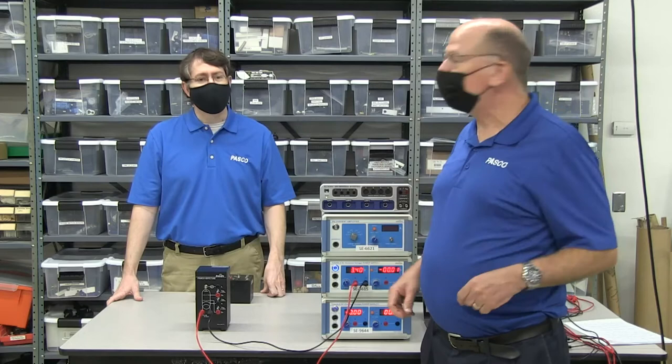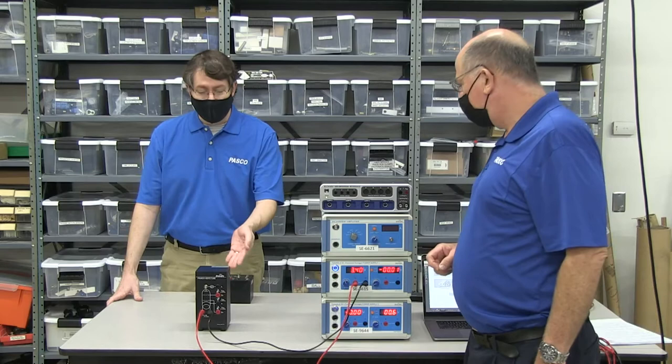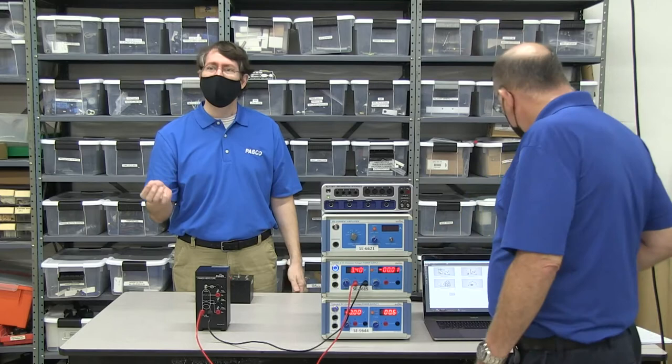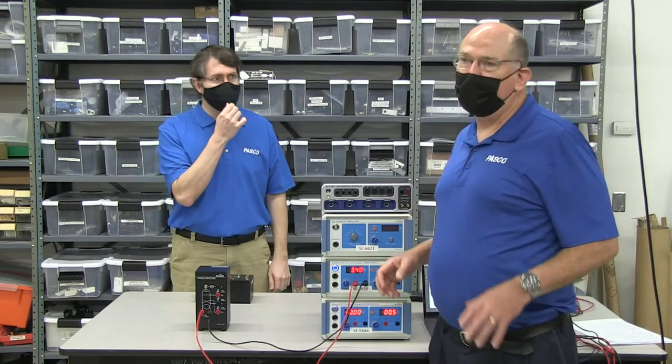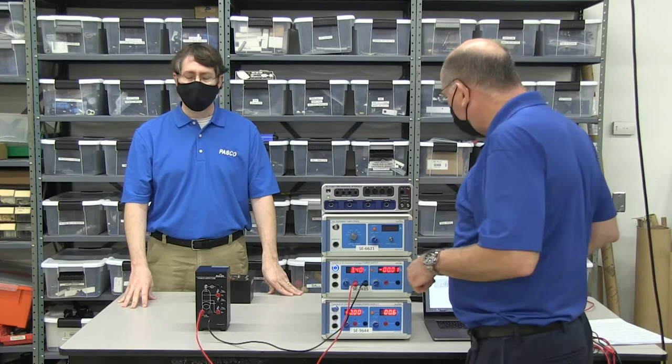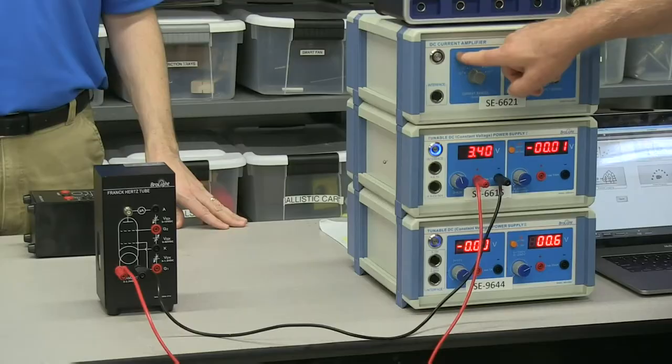We had some other tubes at two and a half volts. With filament voltages, this is a suggested voltage for this particular tube, but you might have to adjust it slightly — maybe 0.1 or 0.2 volts — to get the filament just right for the experiment. The electron flux is proportional to the square of the voltage, so you get a lot more electrons as you raise it, or fewer, and that's something you can explore.